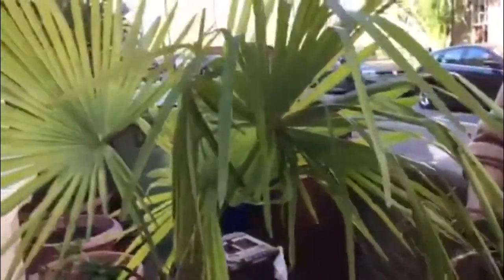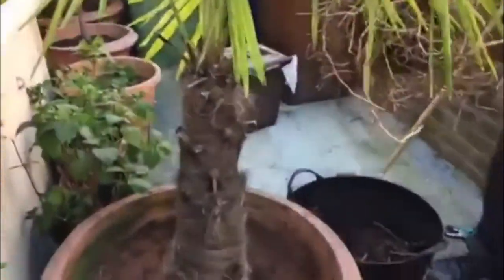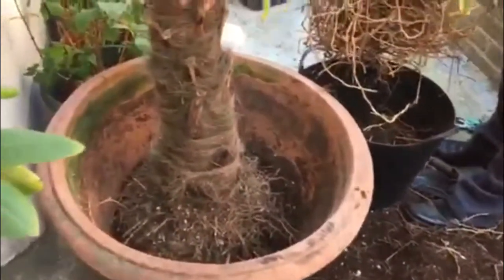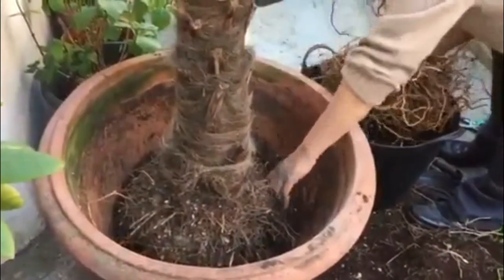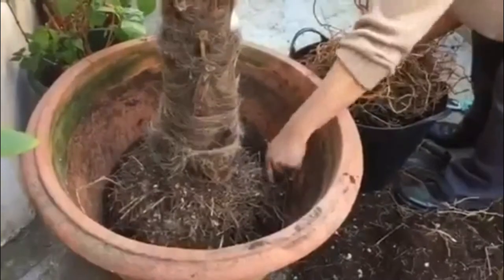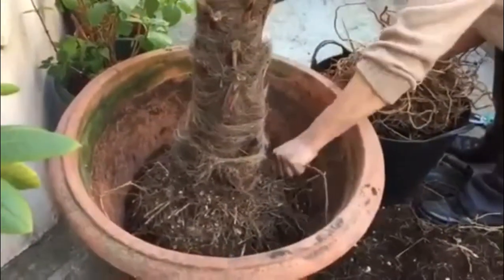Hopefully that should grow even more, better in the future. When we repot it again for more soil and comfort zone, that should grow and give a new life to this palm tree of ours.